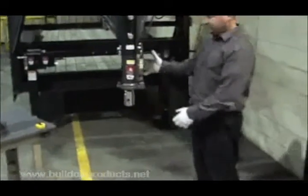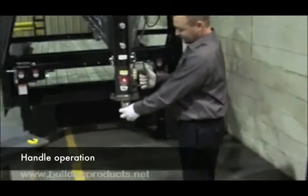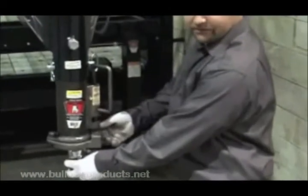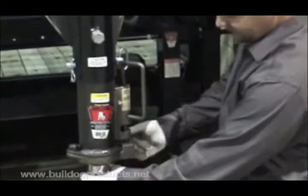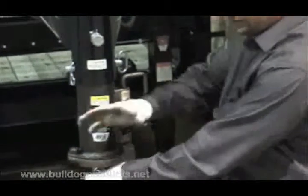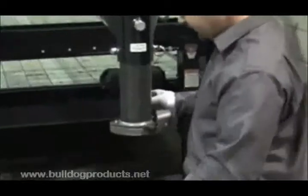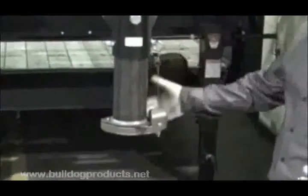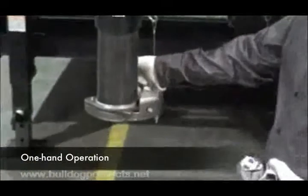Another thing you'll notice is that with standard locking plates, it requires two motions: one is to lift the handle up and lock it into place, and then move the bottom locking plate out of the way so you can get the ball out — two motions to lock the ball in place. You'll notice the BX1 locking plate only requires one fluid motion. With the direct replacement, one of the key advantages is single handle operation.